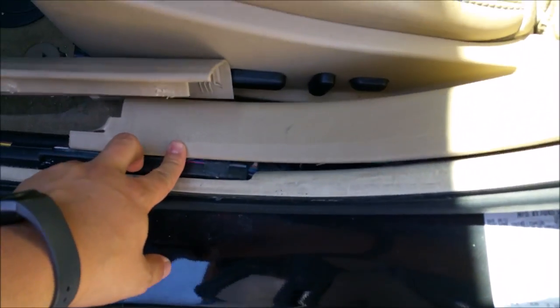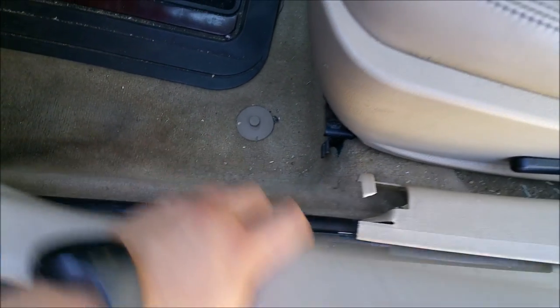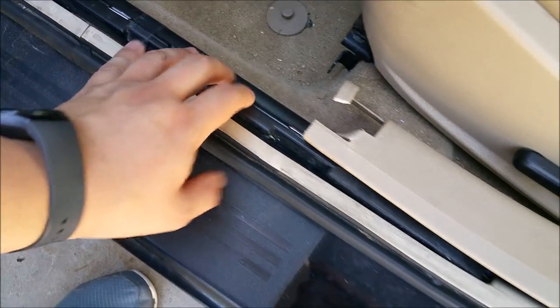That pulls off like that. We're going to set these outside somewhere you won't hurt them, because we're going to run wires right along here next to this existing wire harness. So I'm going to go ahead and pull these out all the way.